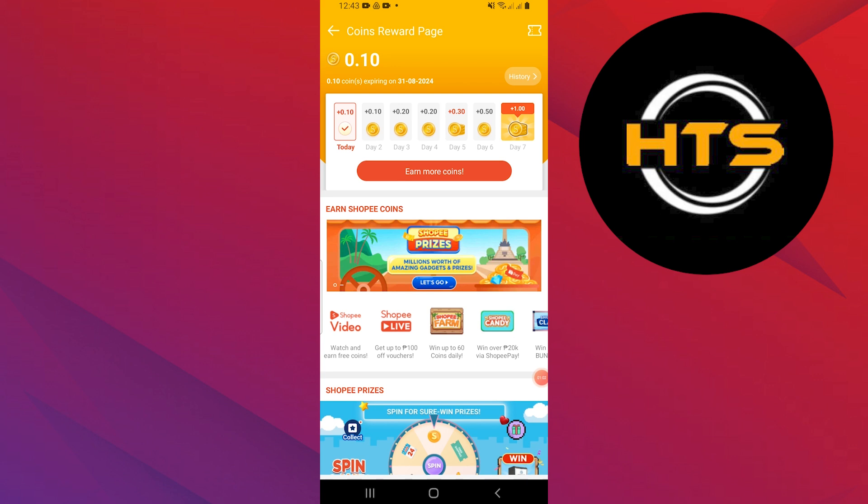Once you have accumulated enough coins, select the option to confirm or redeem them for Shopee Pay credits. This option may be labeled as Convert to Shopee Pay or similar. Choose the amount of coins you wish to convert into Shopee Pay credits.